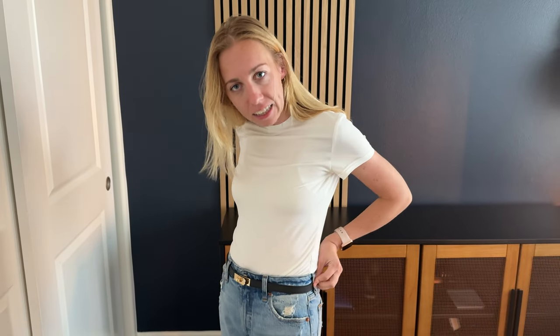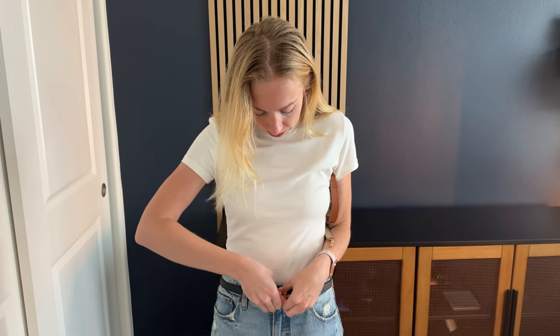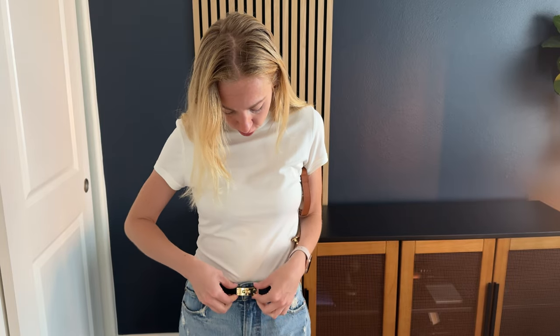First of all, it's a nice skinny belt, so there are a lot of different uses for it. You could style it in a lot of different ways. And then it's just a turn buckle — it lays flat like that and you just turn it to close it.